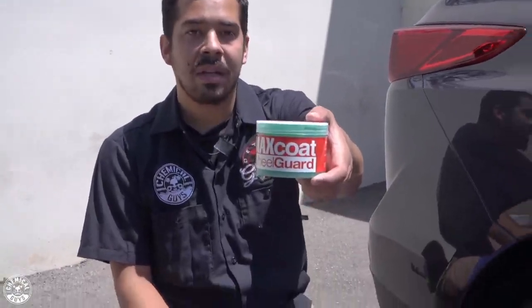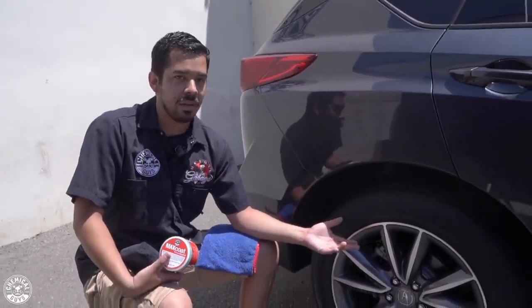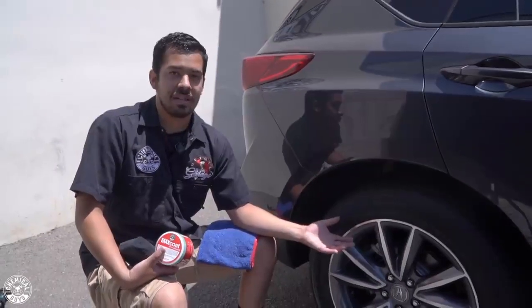So today we're going to be using Max Coat Wheel Guard. Now Max Coat Wheel Guard is a sealant designed for your rims and wheels so that you can protect them from the harsh UV rays and from any kind of contamination such as dirt, grime, and especially brake dust. The last thing you want to worry about is having premature paint failure or wheel failure, especially if your wheels are coated with any kind of paint or clear coat. We're going to go ahead and proceed to applying Max Coat Wheel Guard to our wheels.